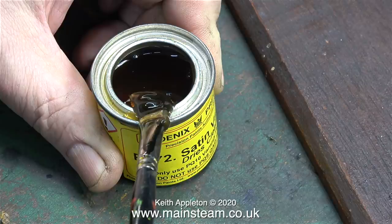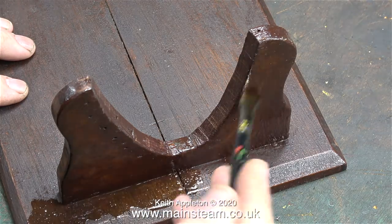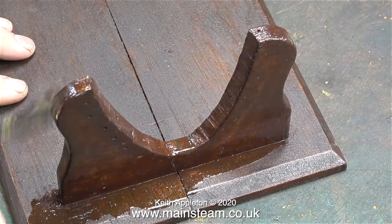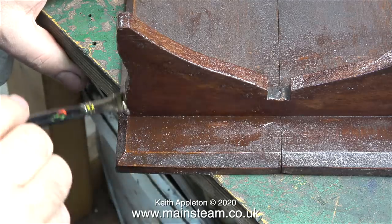The first thing to do is to give it a good stir — I'm using the paintbrush to stir it. Now we have a varnishing extravaganza. As you can see I'm applying quite a lot of this to the upright of the boat stand that I repaired, and moving to the other end I'm also applying a generous amount to that.